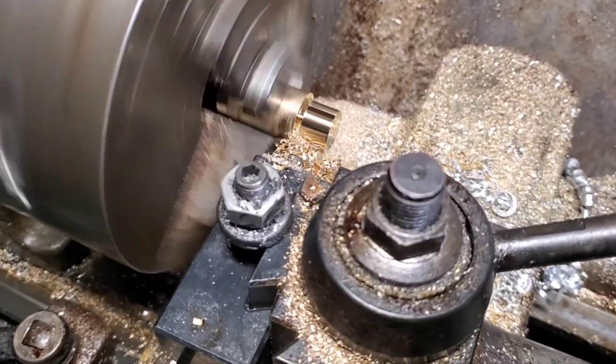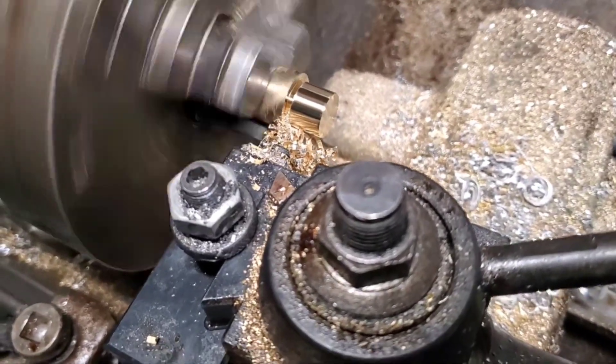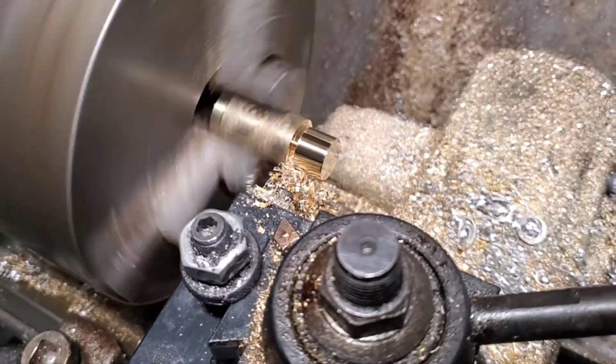Pretty much nothing much to say here — I'm just doing a cut-off right now. I have the outer diameter I need, so I'm going to cut it off and then re-chuck it. And then I'll be doing the offset.